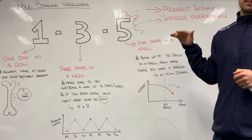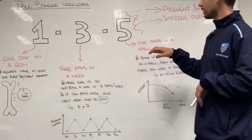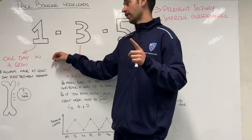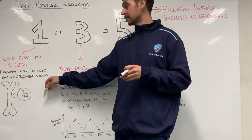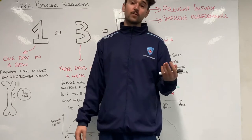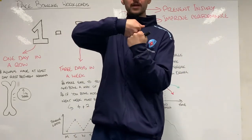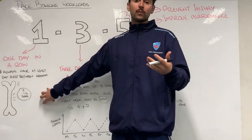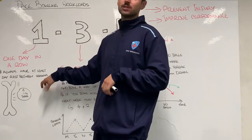In terms of what the actual numbers mean, it's a really simple system. It's effectively 1-3-5: one day in a row, three days in a week, five overs in a spell. If we focus on the one, we want to bowl no more than one day in a row, meaning we always want at least one day off in between bowling sessions. That's because we know our bone needs at least 24 hours to recover from an intense session. Running through and bowling at the crease, you can get up to three to six times your body weight going through one leg and then through your spine. If you do that repeatedly you give your bone a little bit of stress, which is a good thing — but we then want to recover so your bone repairs and grows. So we always want at least one day in between sessions.